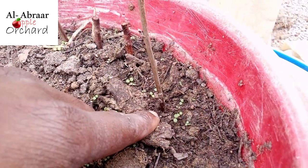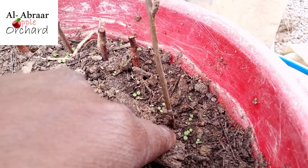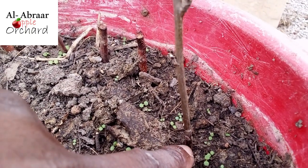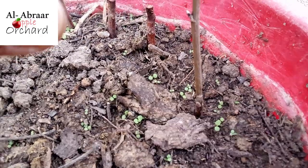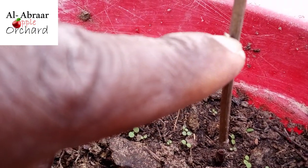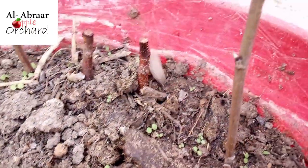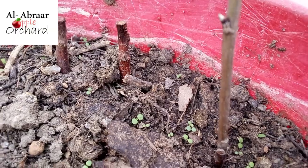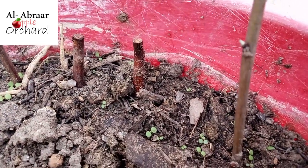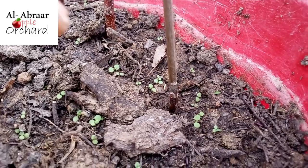Then I applied rooting hormone — which I have shown in one of my earlier videos, you can watch it on the link above — and replanted it with the rootstock part into the soil so that it should re-root at that point and continue growth from the Zion part. Thankfully, I'm beginning to see growth here, just barely two weeks after I did this. I'm beginning to see a new shoot from this side, and that is evidence that the root is beginning to form.